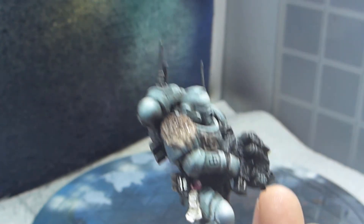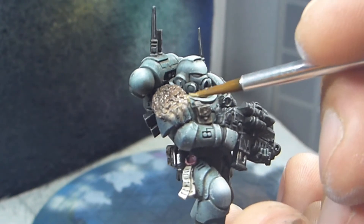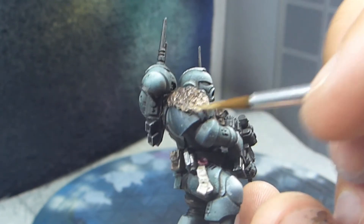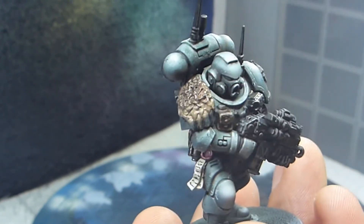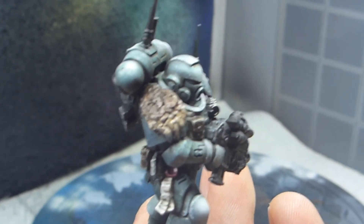I'm starting to get a really nice finish here with the Rhinox Hide still showing in the middle, slowly blending over to Gorthor Brown, which is then blending into the Baneblade Brown.